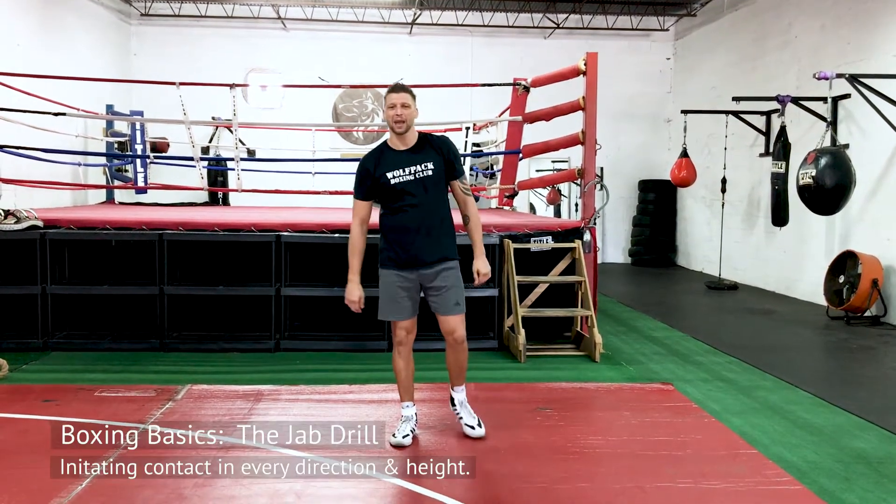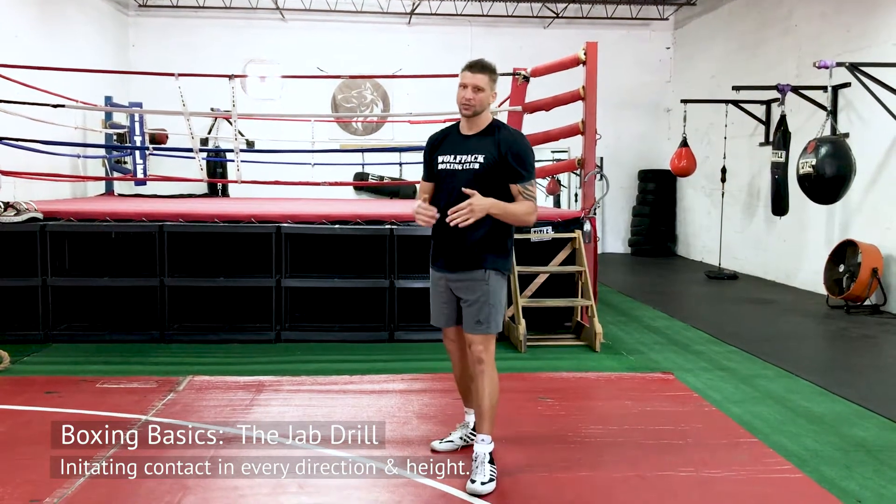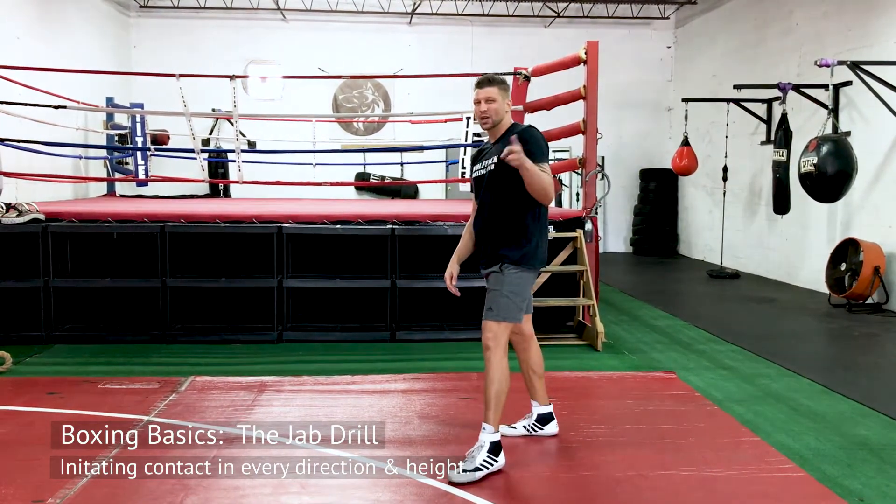Coach JK of Wolfpack Boxing Club, Miami's premier striking facility. Today I'm going to go over the jab and a basic drill that I like to do to work a jab in every direction.